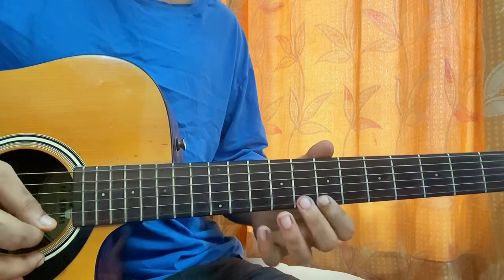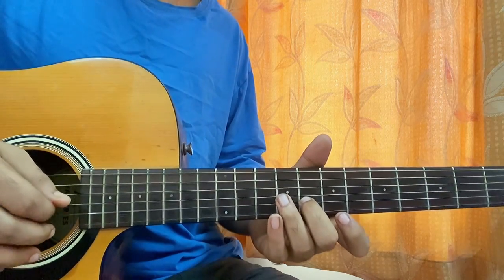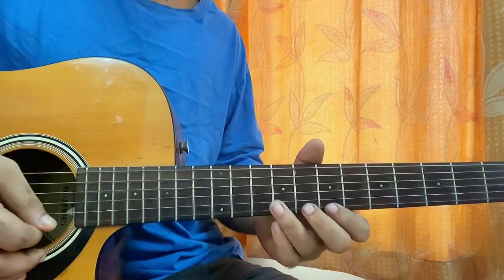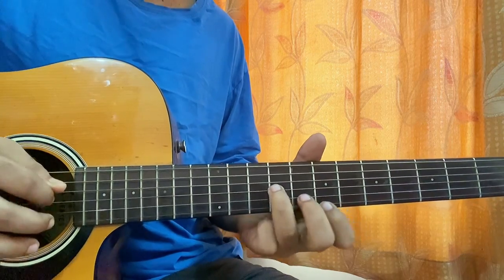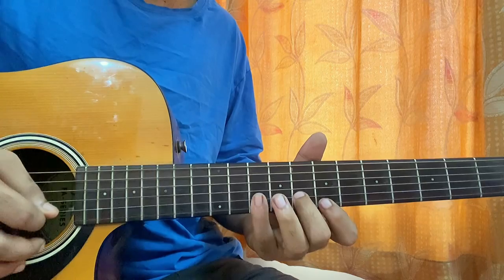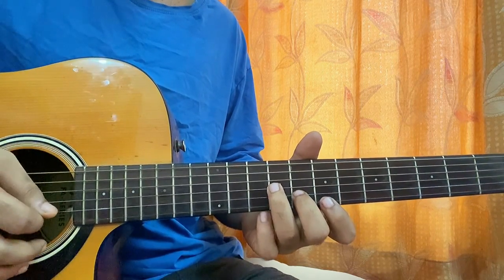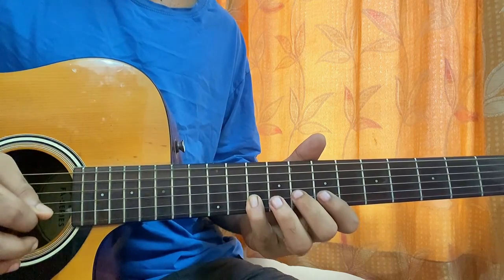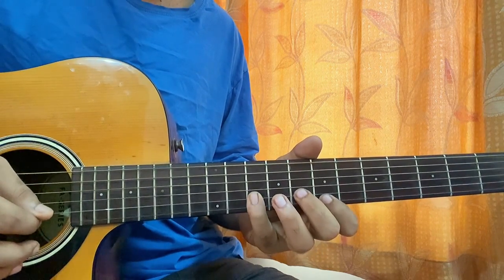Then I'll play 7th fret on the high E string, then B string 8th fret, then G string 9th fret. Then I'll play G9 again, then 8 on B, then 10 on B.